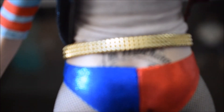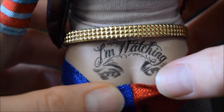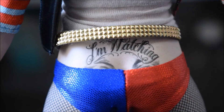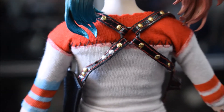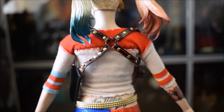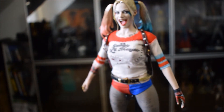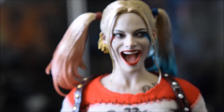Qui c'è anche un altro tatuaggio con la scritta 'I'm watching' con gli occhi proprio sopra il sedere. Queste bretelle, o fondine, che lei porta nel film. Adesso direi di passare direttamente all'head sculpt di Harley Quinn.